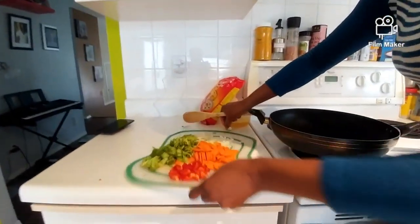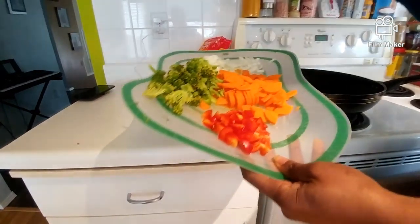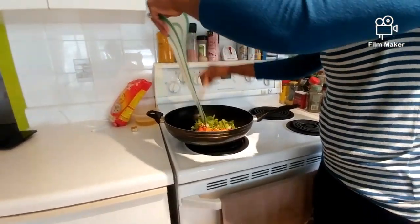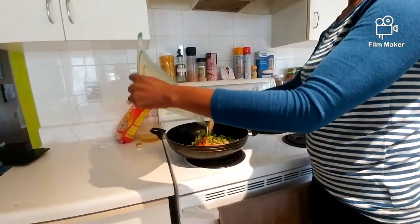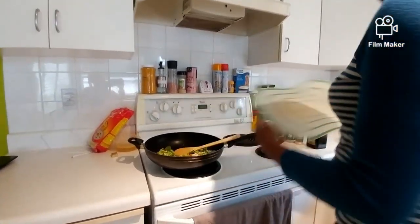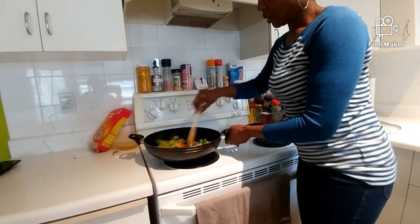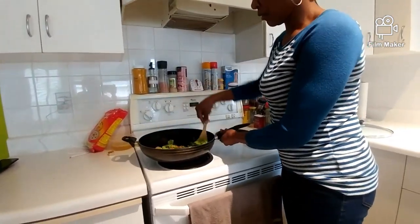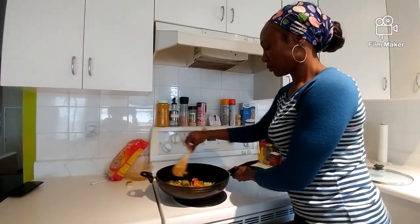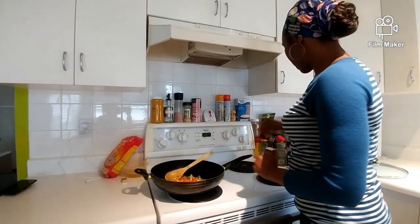We have some vegetables here: onions, peppers, carrots, and broccoli. My oil is already hot so I'm just going to go ahead and toss that in there.